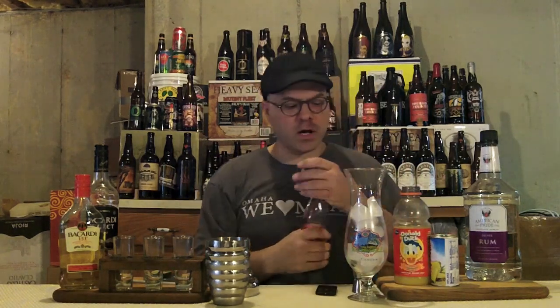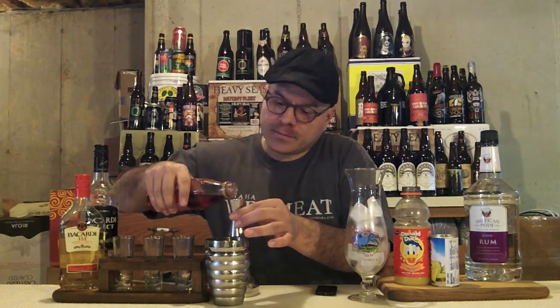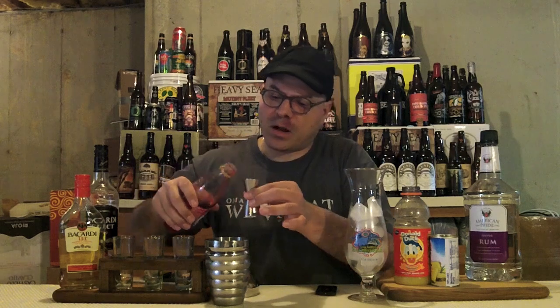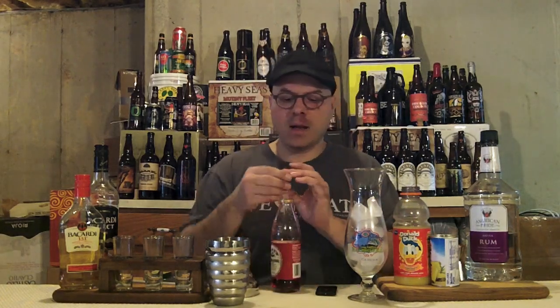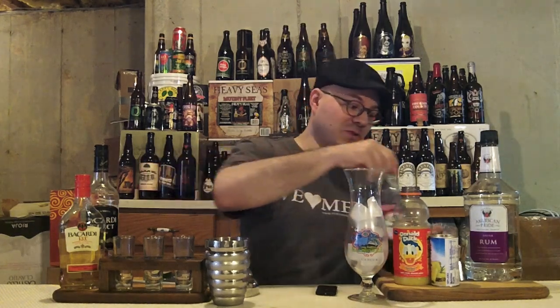Finally, to finish the drink off, we're going to put in a half ounce of grenadine. Grenadine is going to give it that nice color. Some folks use passion fruit syrup in this drink — that's a pain in the butt to find sometimes. In my bartending days we had it, but they never bought it because it was more expensive than grenadine. So we always use grenadine, because that's how it rolls in a commercial bar.